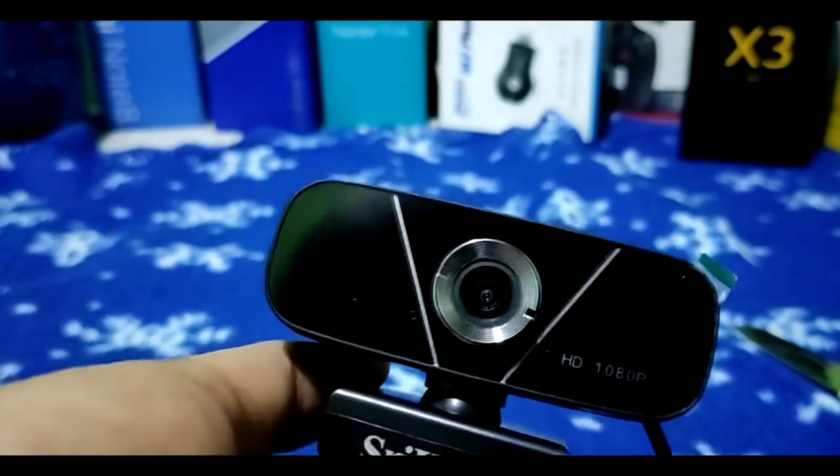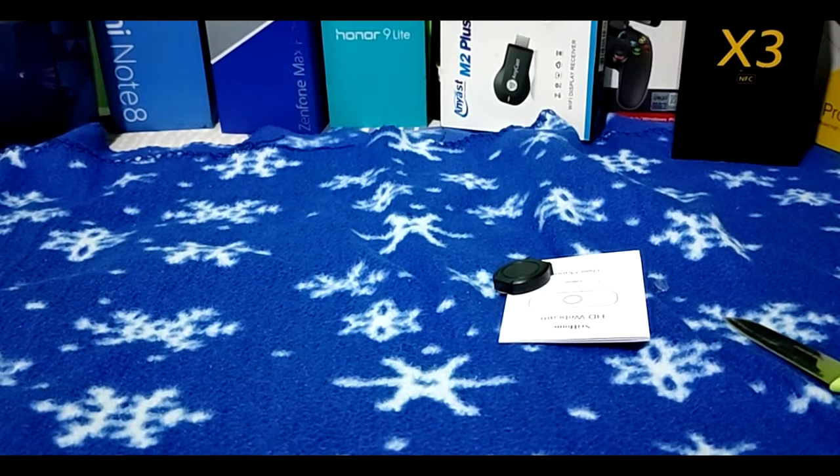We'll try this out in real life later — is it good for live streaming? And next is our desktop microphone.